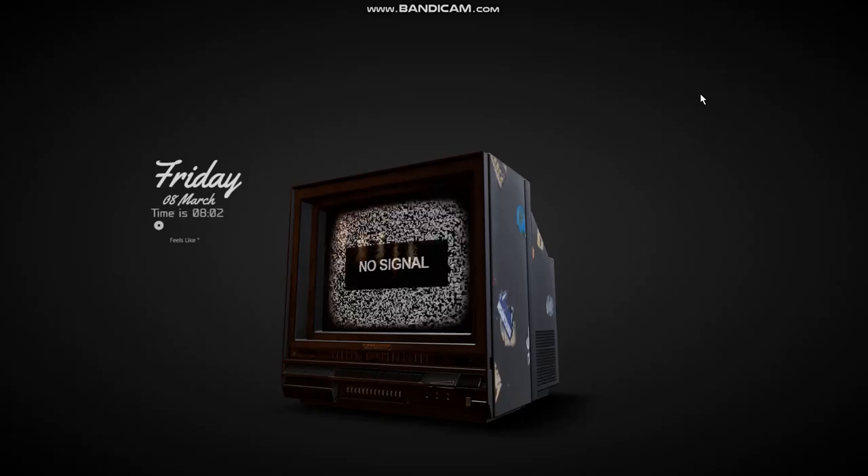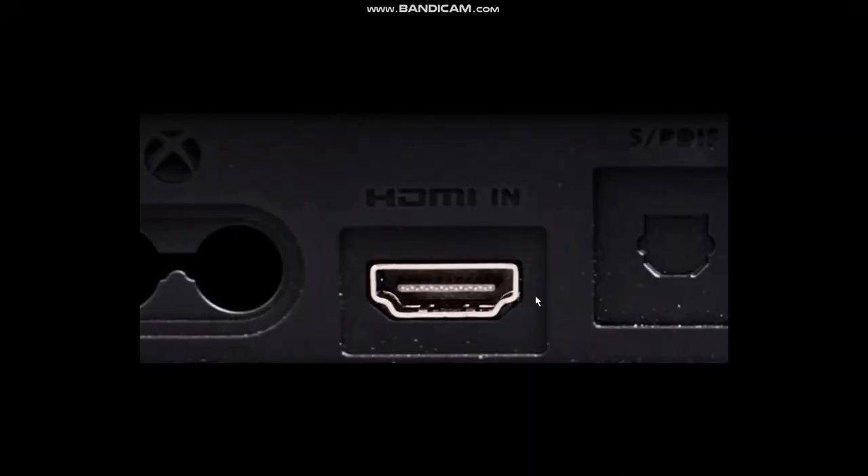Make sure to watch this video till the end and follow these steps. The first thing you need to do is check to see if your smart TV has an HDMI port or not. If your smart TV doesn't have an HDMI port, you won't be able to use Peacock network. Once you've confirmed you have an HDMI port, connect your HDMI cable to the port.